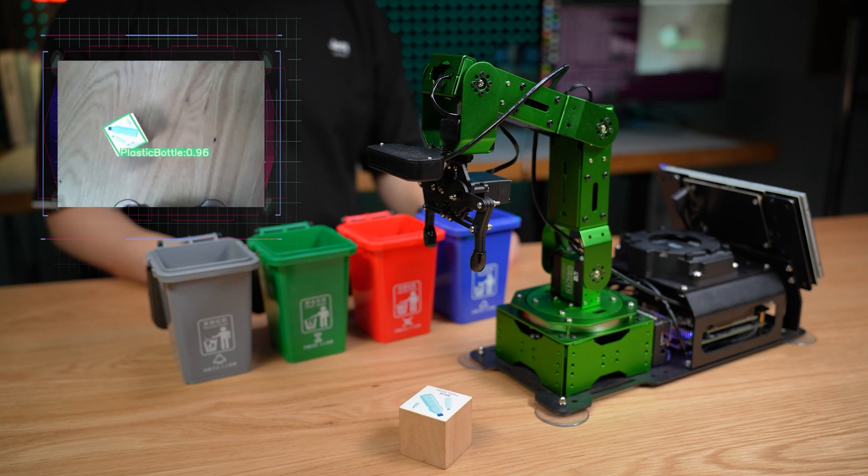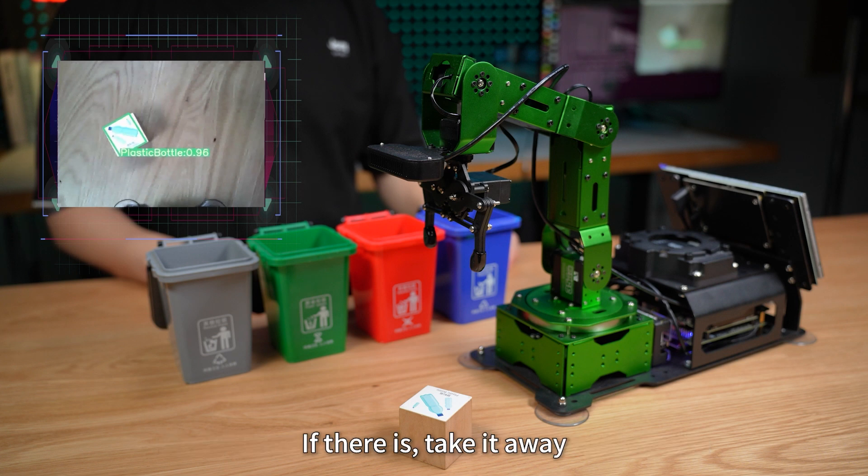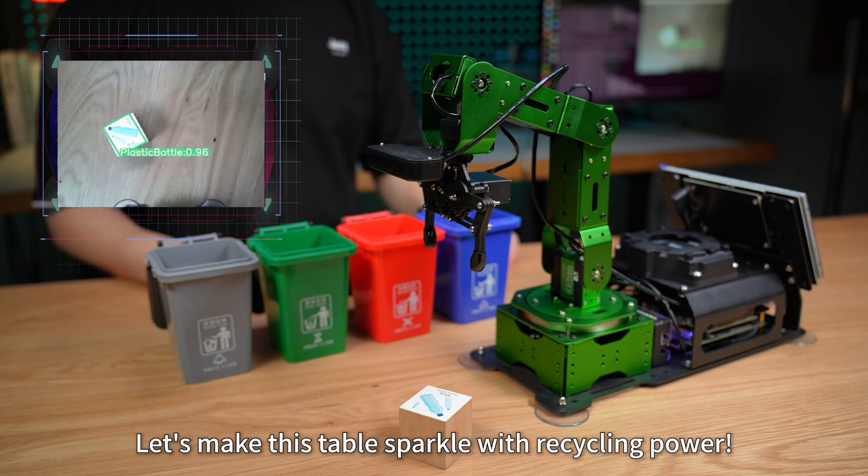Hello HiWonder. I'm here. See if there's any recyclable trash on the table. If there is, take it away. Let's make this table sparkle with recycling power.